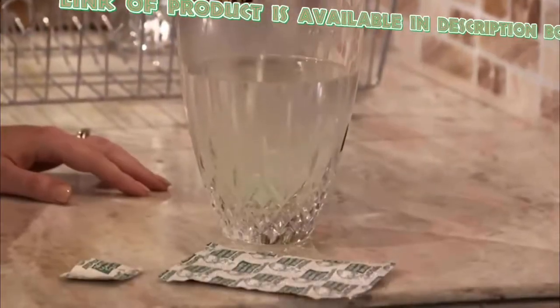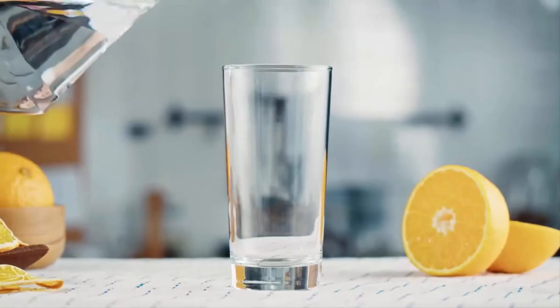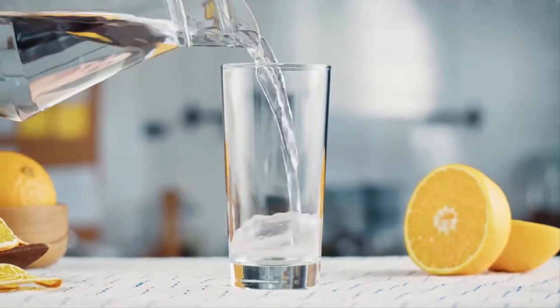For stubborn stains, fill the glass with hot water and drop a denture cleaning tablet in it. This process gives you clean crystal glasses and removes all stains.